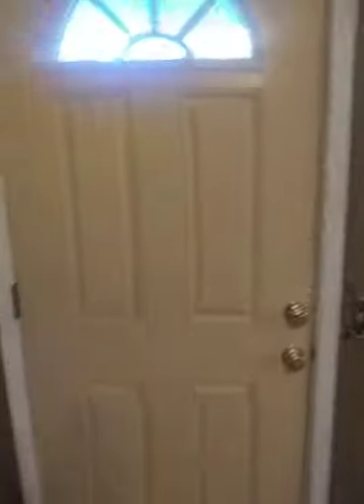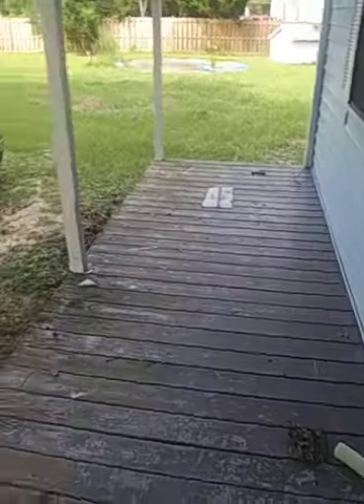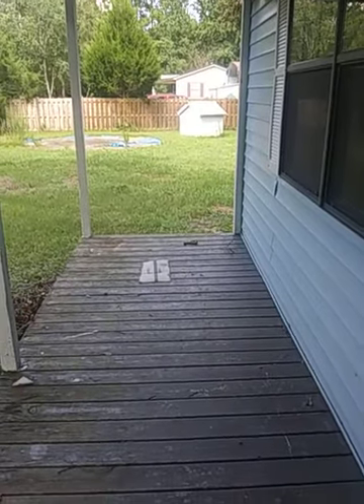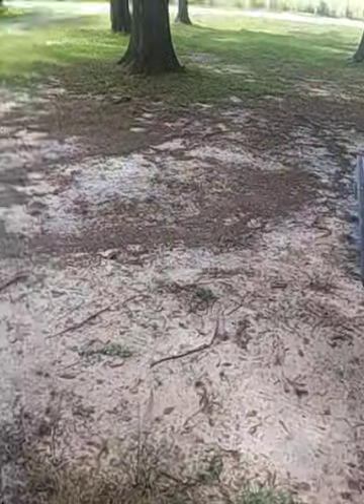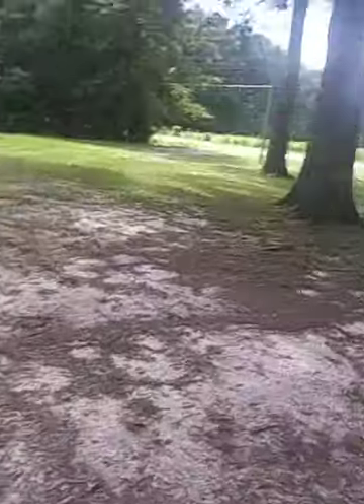I'll try to show you more throughout while I'm doing it. Here's the front door and the front screen door. By the way, I've got a well, which is good. Here's the front part — let me turn you so you can see what it looks like. This is roughly how the front yard is looking.